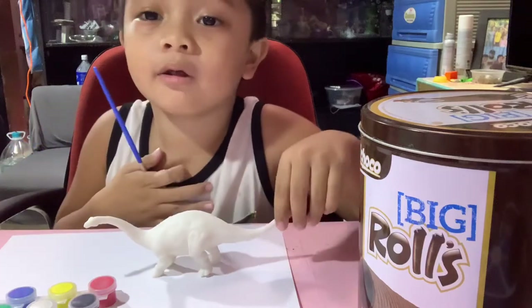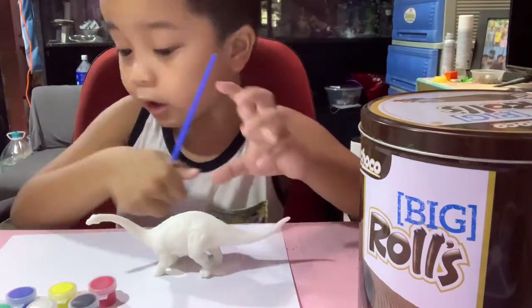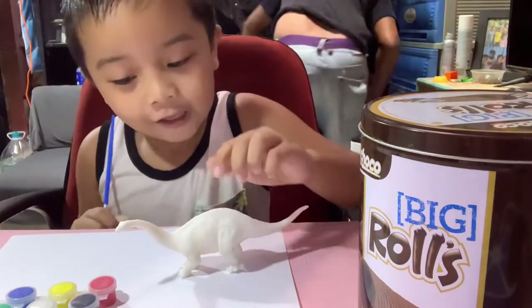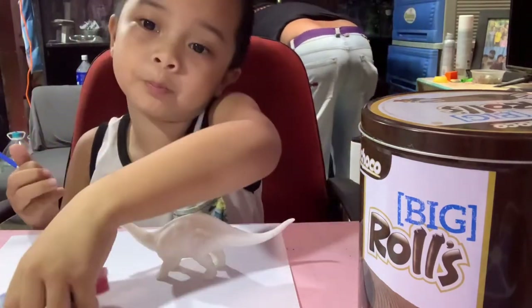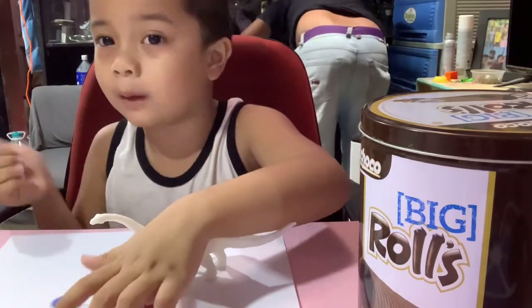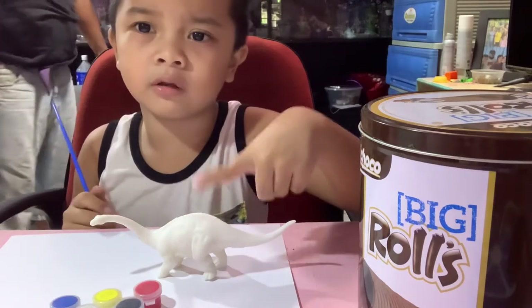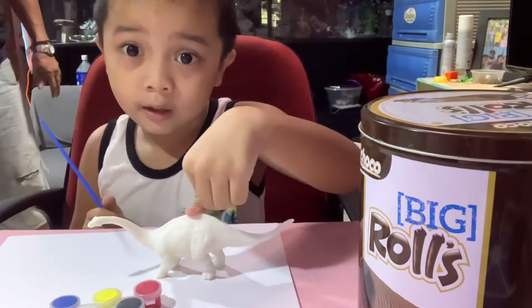Hello guys, today my mom is helping me to paint my beautiful dinosaur. It's only white, we have to paint it a color. We have all the water and we'll see you when we paint this.